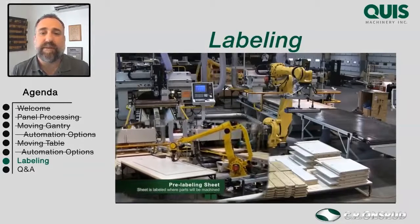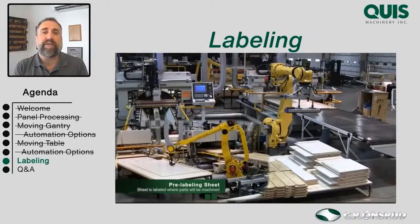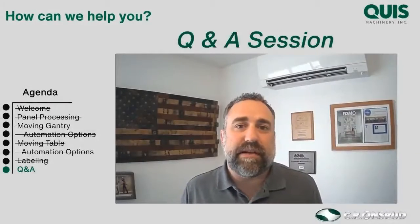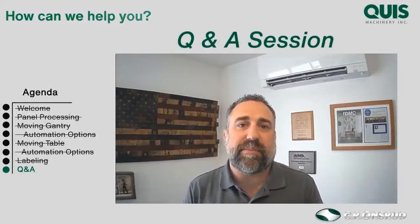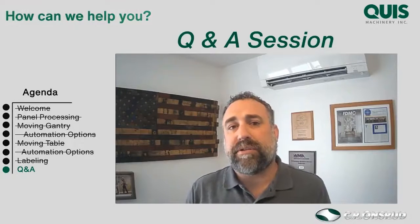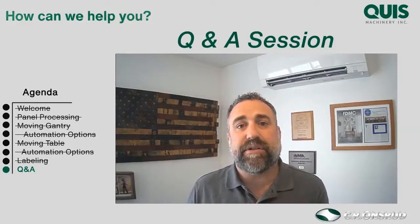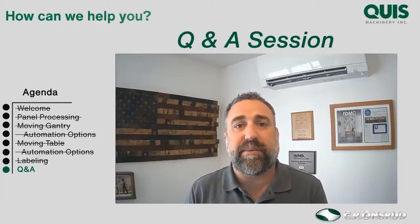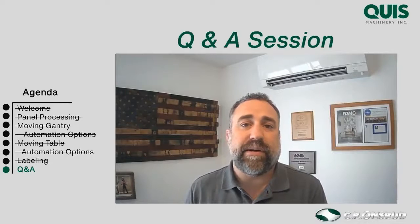What we really need to do is ask you the right questions — which one of these systems is right for you depends a lot on your answers. Thanks for listening as we talked about automating your panel processing around your CNC router. Don't limit your thoughts to just your CNC router — we can automate a lot of your shop in other ways, from finishing to material handling to how you get your bunks of plywood in. Now we're moving into Q&A — hopefully you've put some questions in there already.